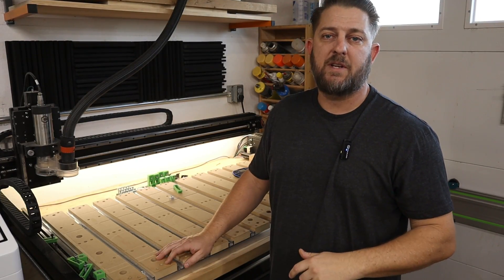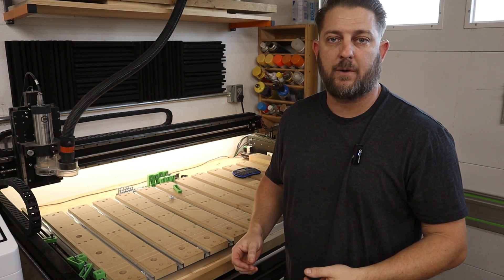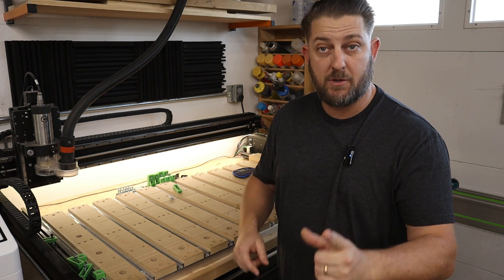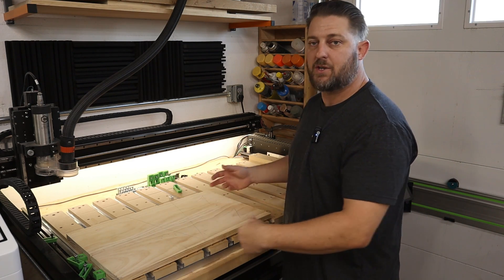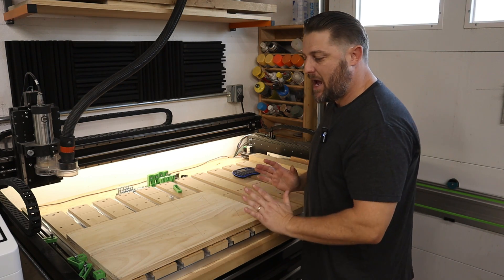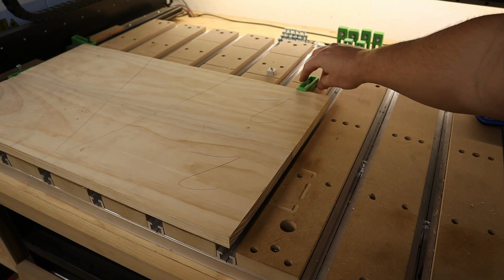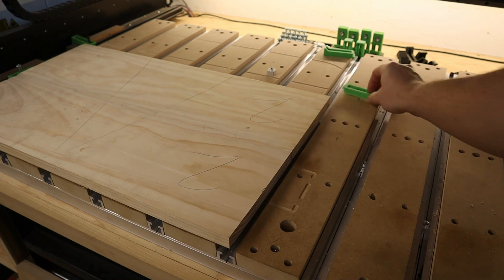Something I've run into with the original hybrid table is every once in a while I'd be trying to clamp down a piece of material and the T-slots were just not quite in the right position to get a clamp where I wanted it. In this example, I placed down about a 14-inch by 24-inch board, and you can see here on the right side, when I have it pushed up against the left edge of the work surface, it's just past this T-slot here — so I'm not able to clamp in this location like I would like to.